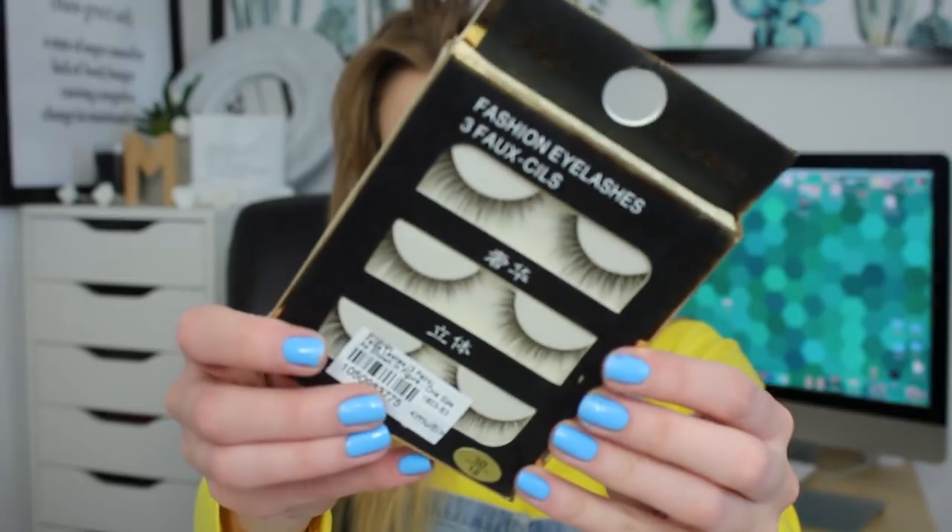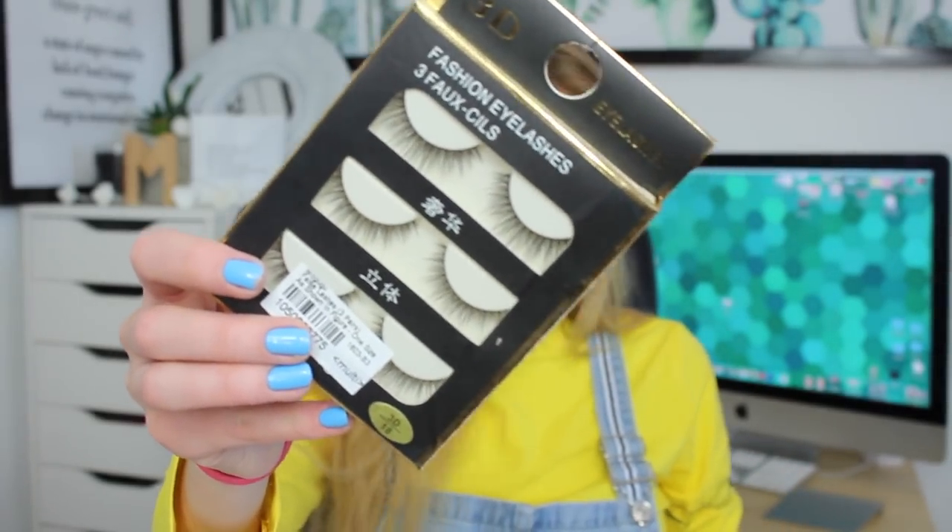Next I have these 3D eyelashes fashion eyelashes. Those look pretty good - they look super fluttery. There's some that go longer and then shorter. I like that look where it's like fluttering. What are you? Peach cotton multi-finish powder skin food. This is another setting powder. So I got two setting powders from skin food. They're both different though.